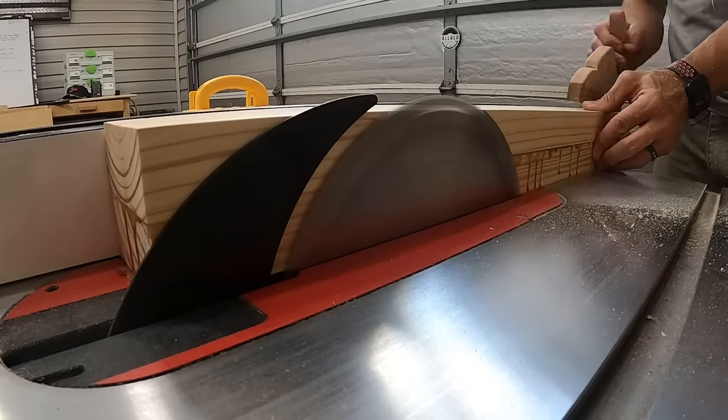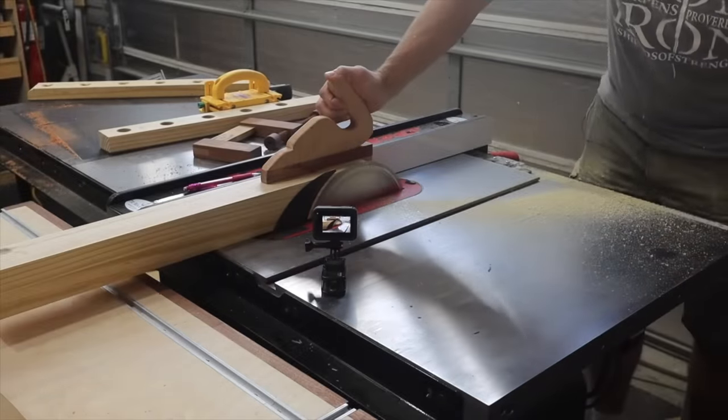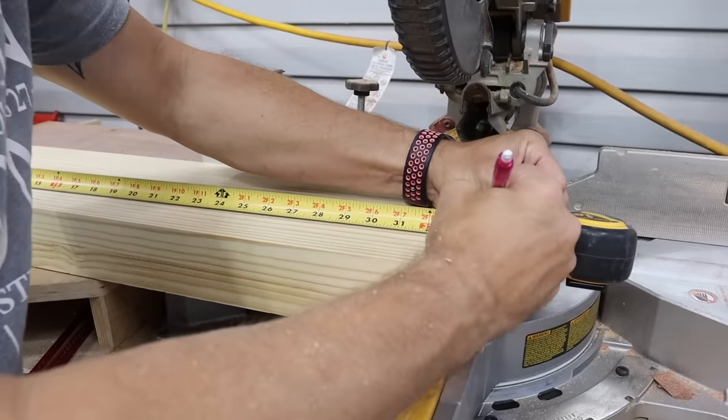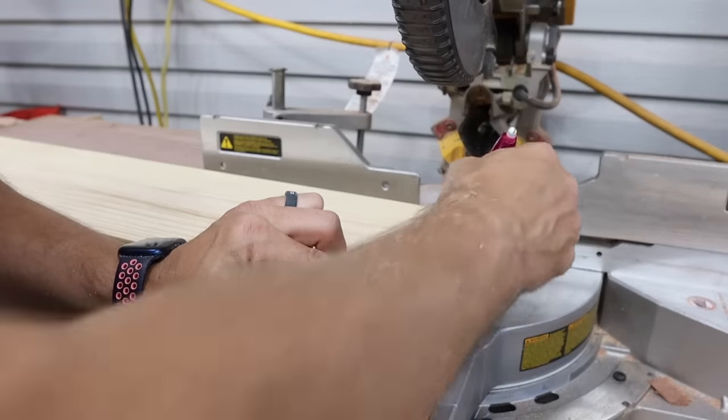Once everything's dry, we're just gonna rip the very edge off of each side of the glue-up so that we've got two good square, clean sides. Then we're gonna cut the main portion to length, which is 34 inches — just a good square cut on each end.